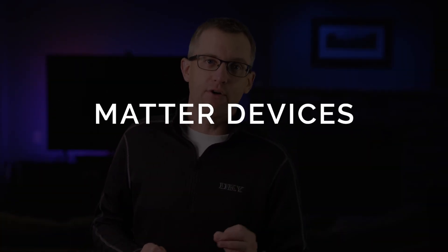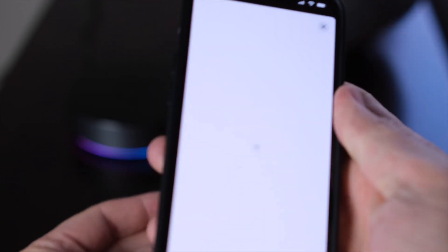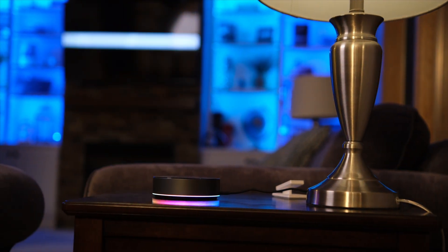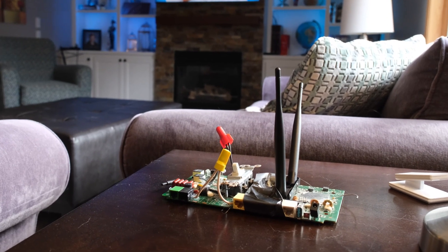I have better news if you have Matter devices — Matter is only in beta right now on the hub, but it seems to work very well. Currently, if you want to add Matter over Thread devices, it needs to be connected via a Thread border router like an Apple HomePod first. The Homey Pro does have a built-in Thread border router, and they say this will allow you to add Matter devices directly in the near future. The IR works great on my TV, though the hub does need to be in the same room for the built-in IR to work.